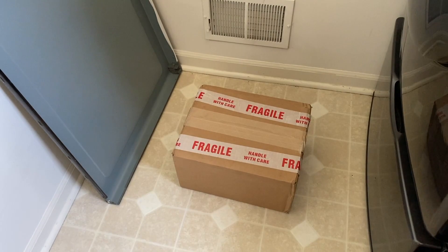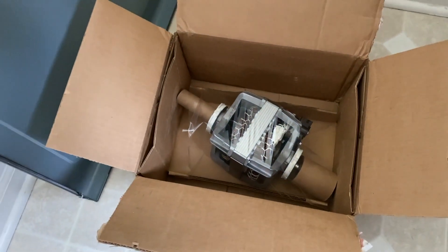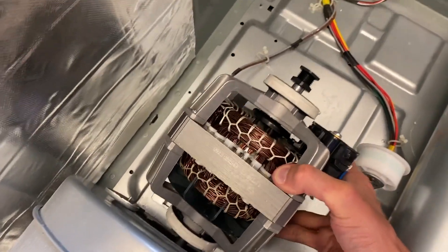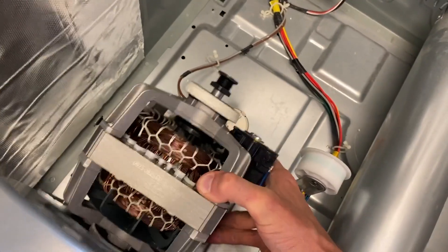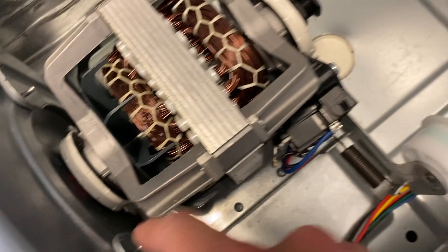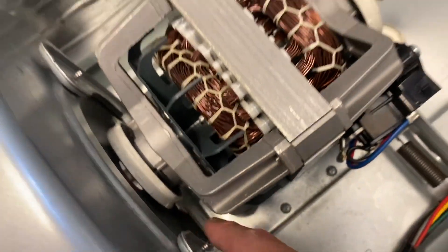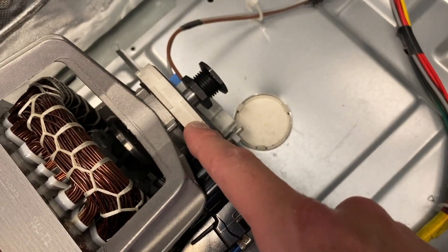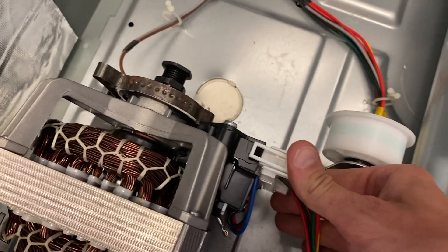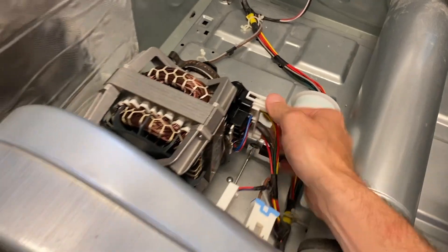Open the new motor box, carefully remove the packaging, and pull it out. The new motor goes in the exact same way the old motor came out. Verify the motor is resting properly inside the lower mount slots. Grab those clips and secure the motor. Then grab your electrical connection point, re-secure it, and verify the locking clips are properly in place.